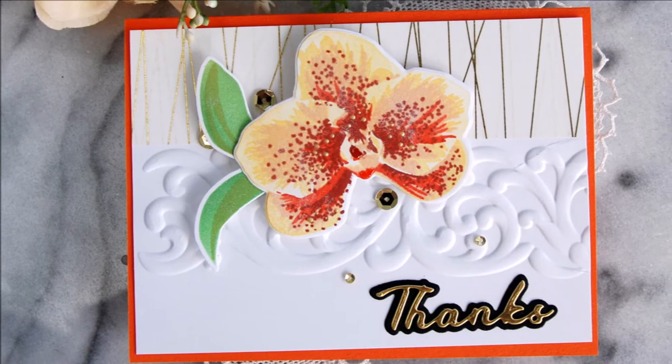For more information and fresh inspiration using the Swirl Motif 3D Embossing Folder and other available products, please visit us at Altenew.com.